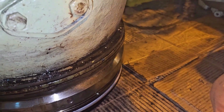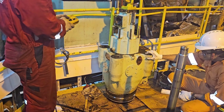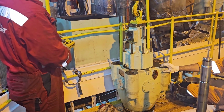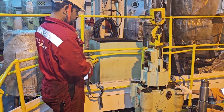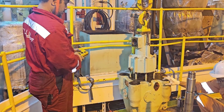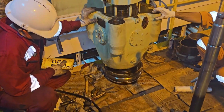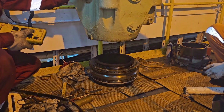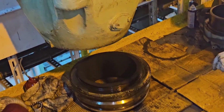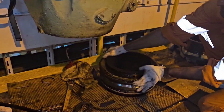Now we try to lift the exhaust valve cage and give a small tap. We are lifting it — the exhaust valve seat is already out. We can now take out the exhaust valve seat. This is how we dismantle the exhaust valve of MC engines.